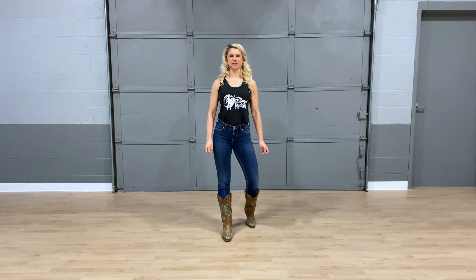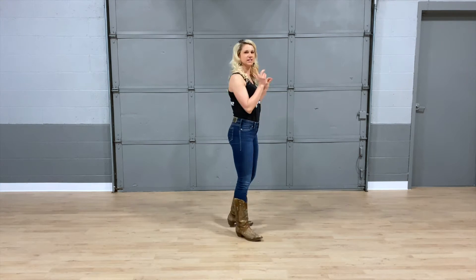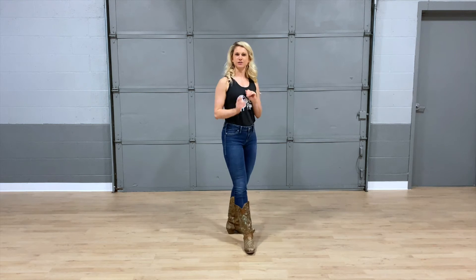Hi guys, I'm Jessi with Dirt Road Dancing, and today I'm going to be teaching you original choreography to Dirt Road Dollars by The Lats. This is a 32-count dance, and it's a two-wall line dance. I will teach you starting facing away from the camera so that you can see my boots the whole time.